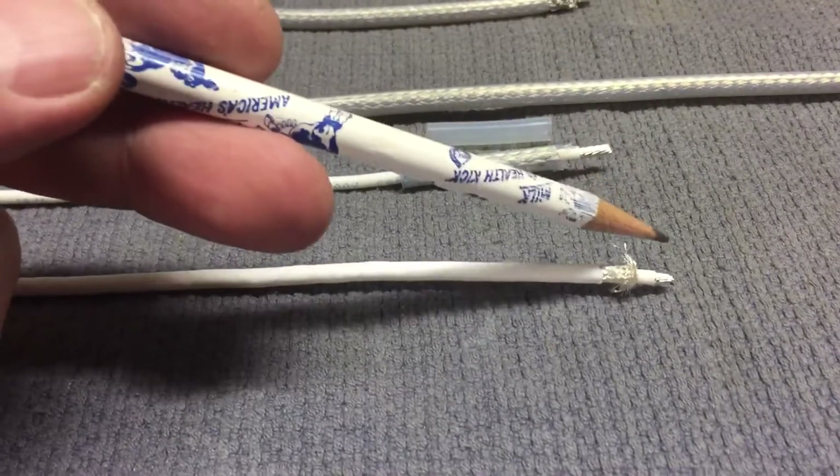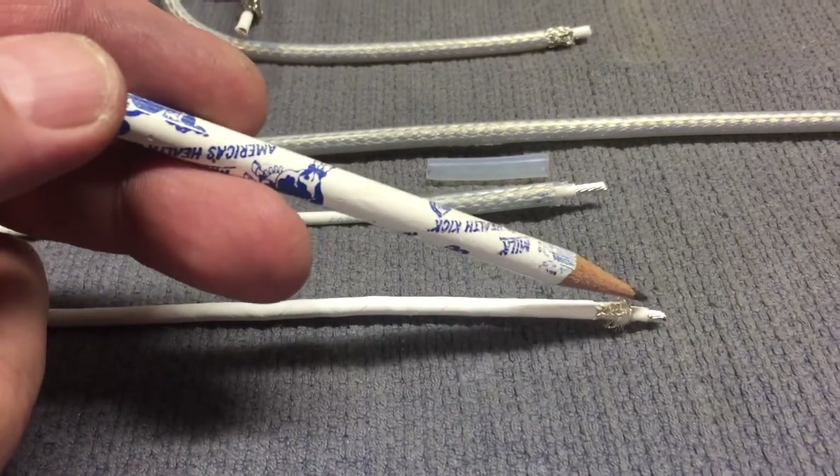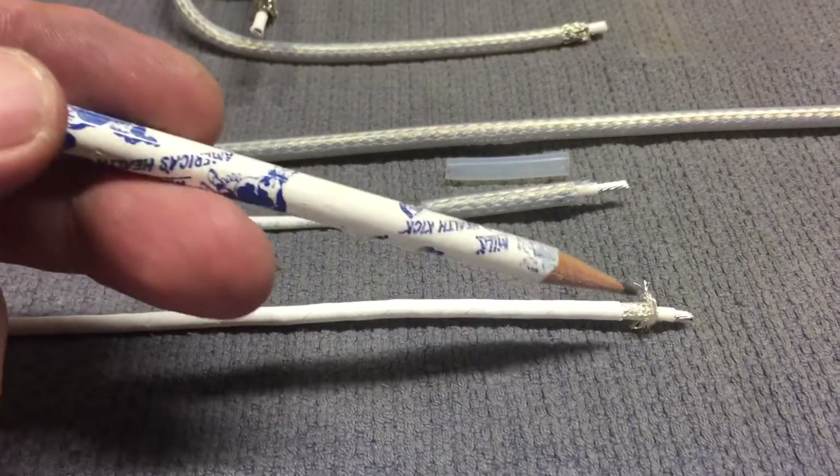What do we have to lose, right, beside $7 a foot? So this is the TC12 coax, and this is approximately a 12 gauge Teflon coated center conductor and just a shield.